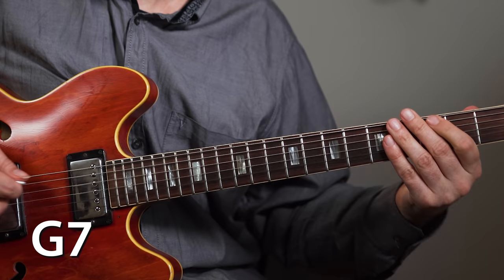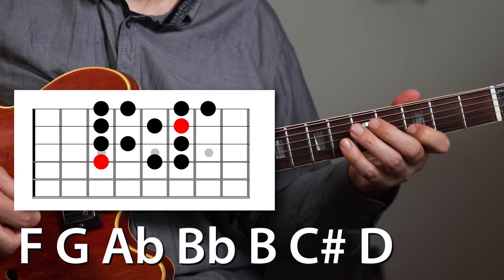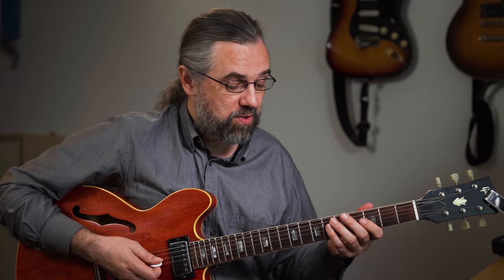So that would be F, G, A-flat, B-flat, B, C-sharp, D, E, and then back on F. Some people prefer to think of this as the G half-whole, and that's the same note set — you just think of it from G, A-flat, B-flat, B, and so on and so forth.